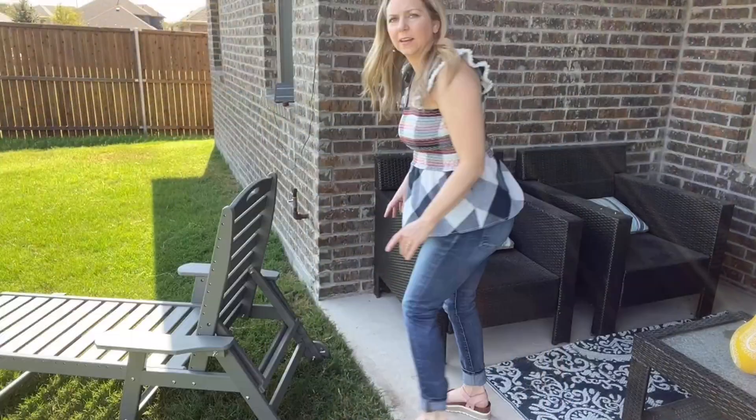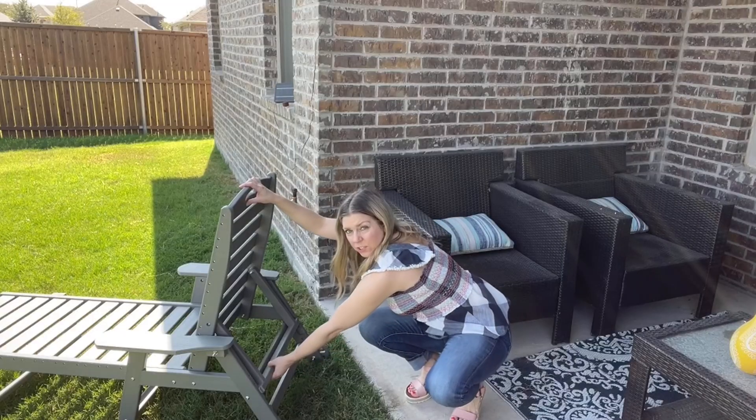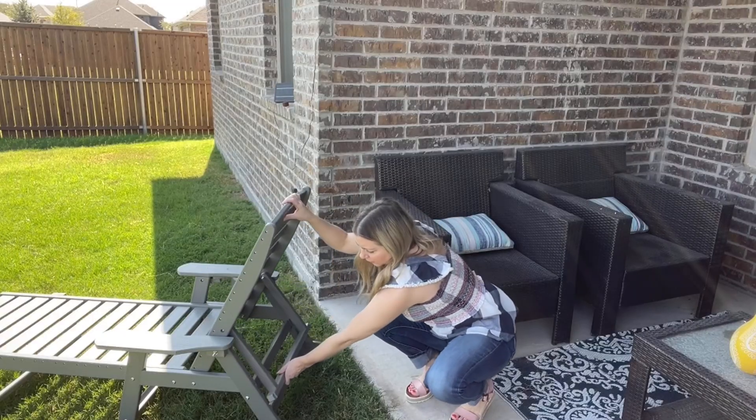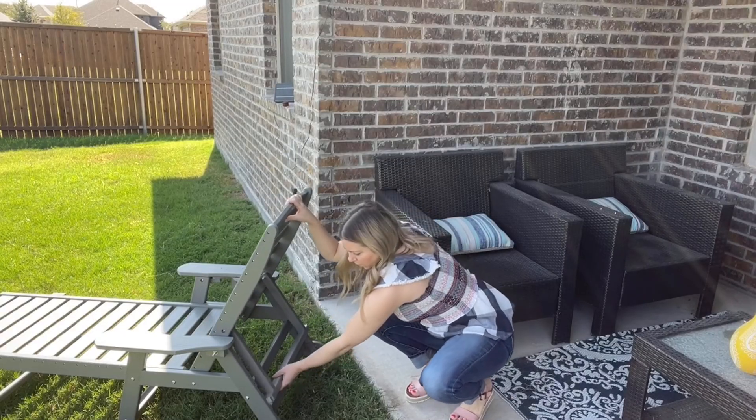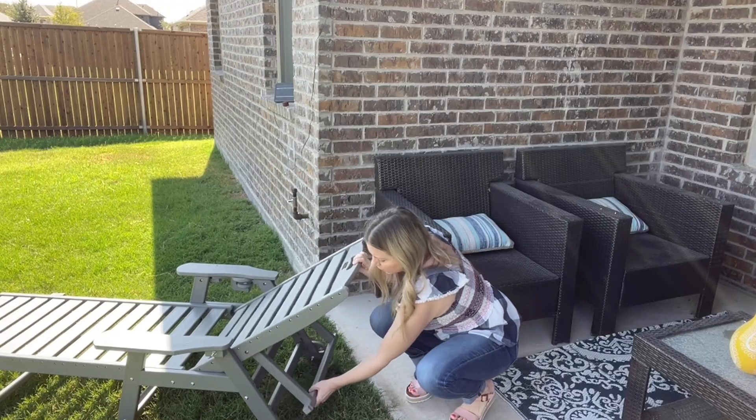It also has five positions in the back. So you can just lift this up, put it down here, or it can go down here, here, or you can lift this up and it can go all the way down.